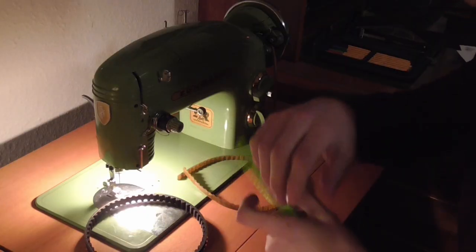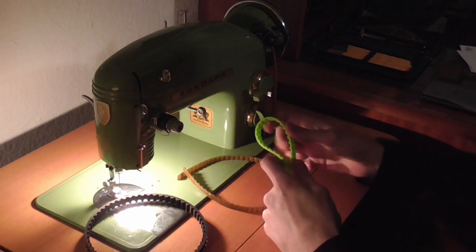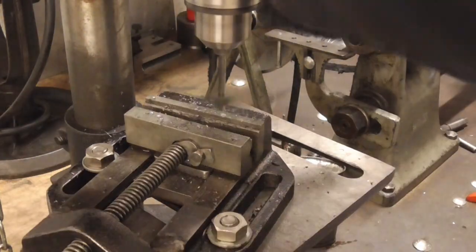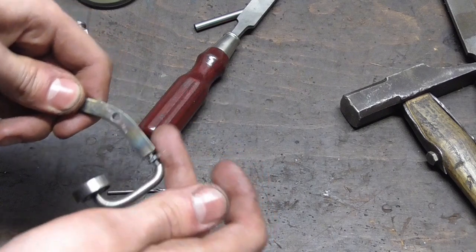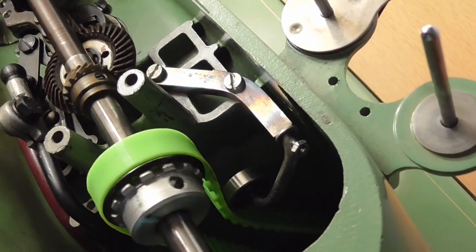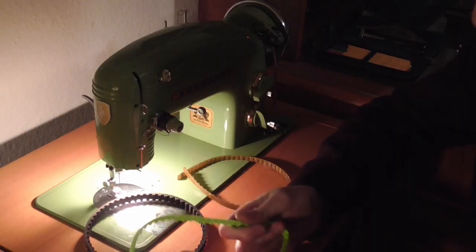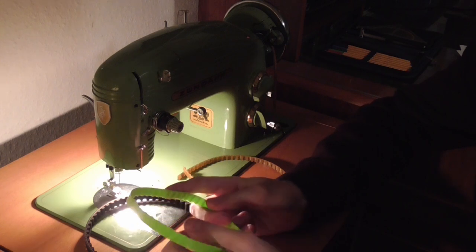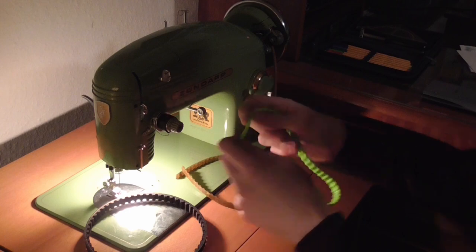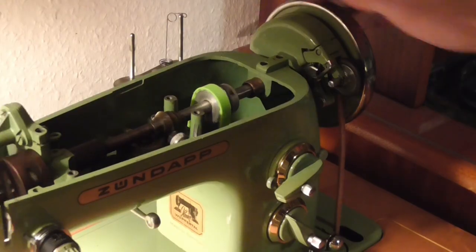It worked! The first one was more of a rough sketch-up, so it was a little bit too long. I made myself a belt tensioner with a ball bearing which sits on existing holes in here and holds the belt under tension — which worked, yes, but it was more of a proof of concept. So I made a second CAD drawing, sent that to him, this time a little bit shorter and also a little bit thinner around the crest.